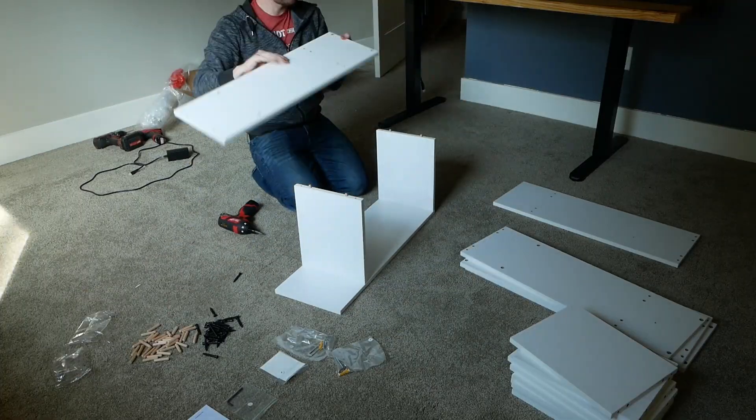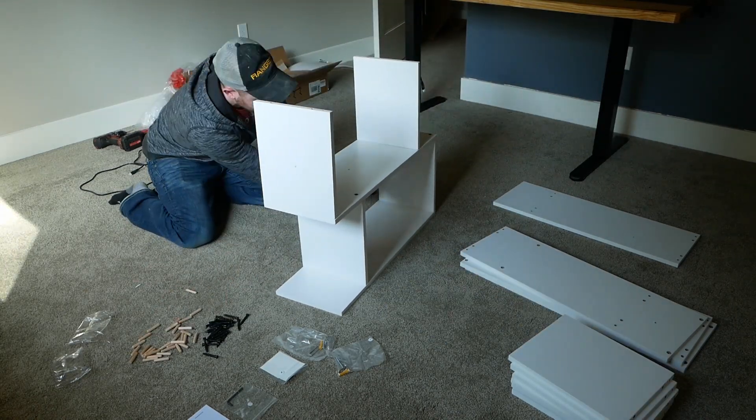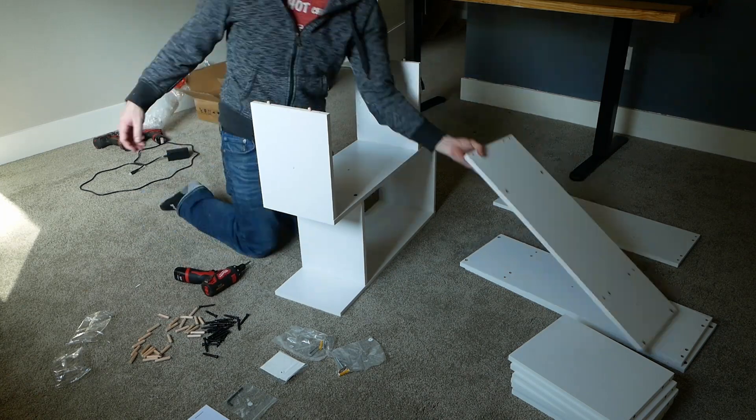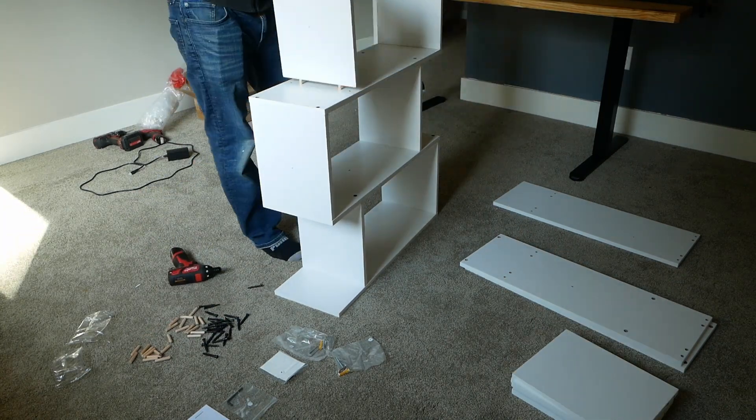While you certainly could assemble using just the included tool, if you've got access to a driver, I'd use that. Otherwise, you'll be mindlessly turning a wrench for an uncomfortable amount of time.